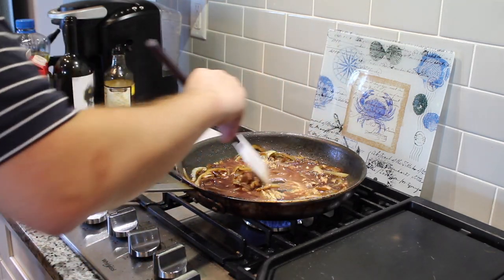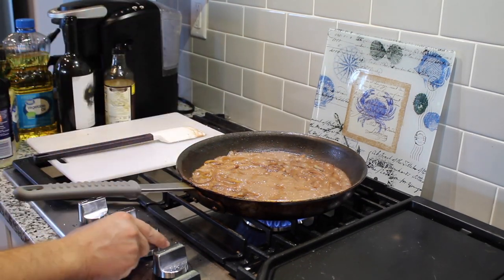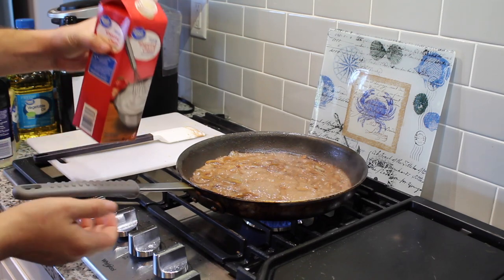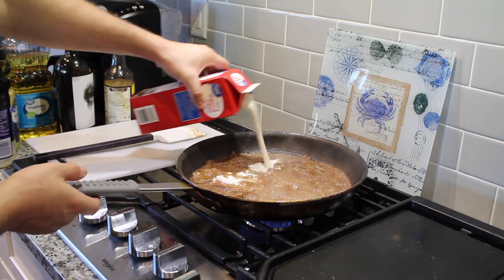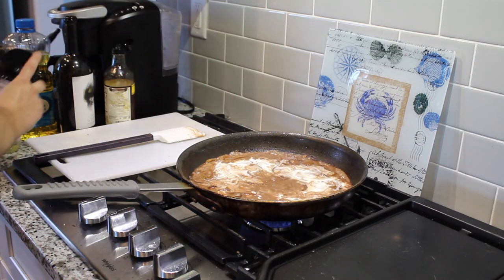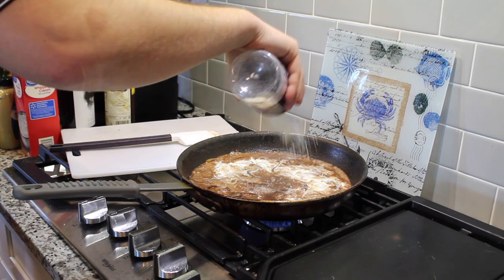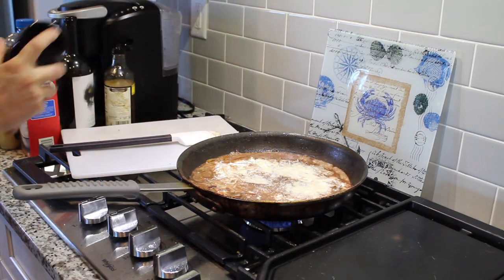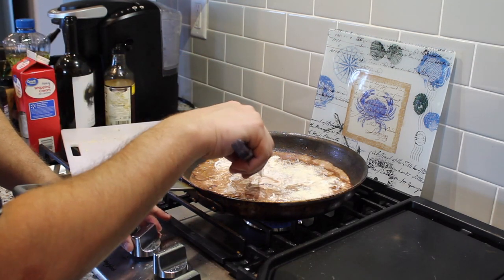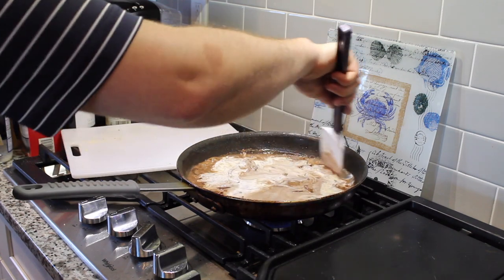We've got a medium heat. We've cooked out the alcohol. Now we're going to add about a cup of heavy whipping cream — you can use half and half, it'll all work. Just a dash of Parmesan cheese; you can use Asiago, Romano, whatever you have on hand. Now we're going to turn this down to low-medium and let it simmer and reduce.